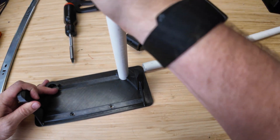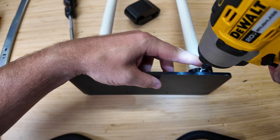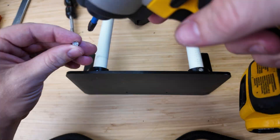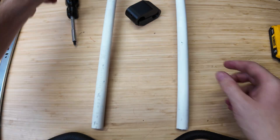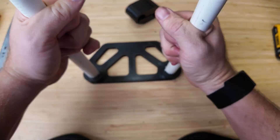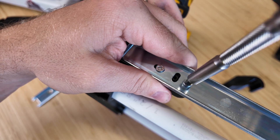I repeated the same process on the other side. Then I moved on to the interior section of the drawer. I inserted both PVC pipes into the front and locked them in place using the longer screws, then flipped the frame around and repeated the same thing on the rear. Once those were in, I could attach the interior drawer slides, again using the longer screws to lock everything together.